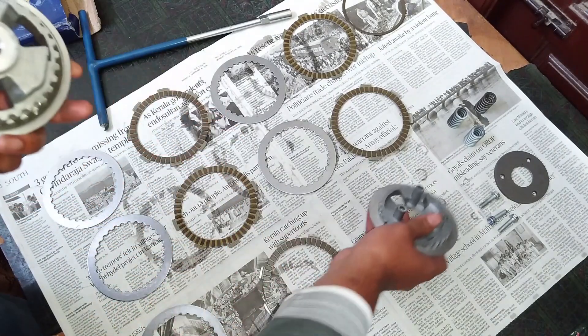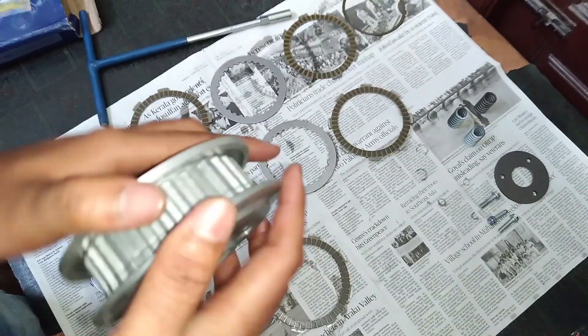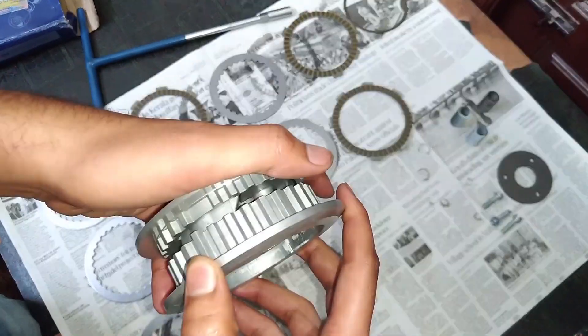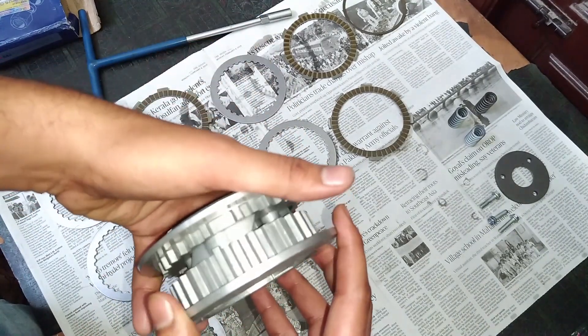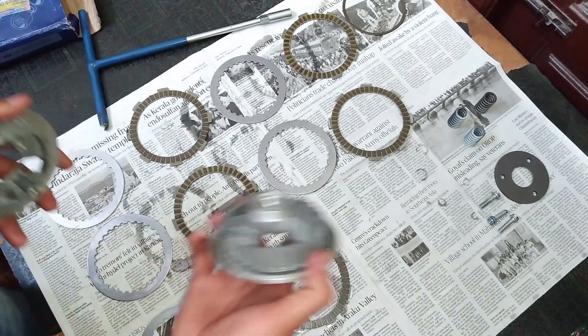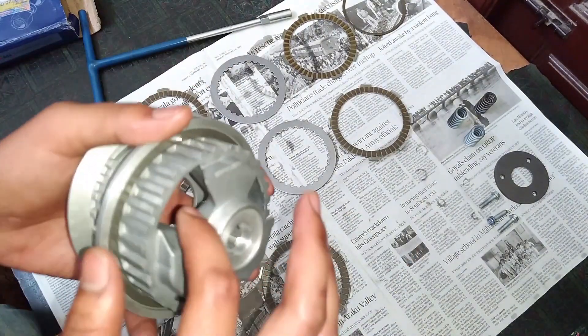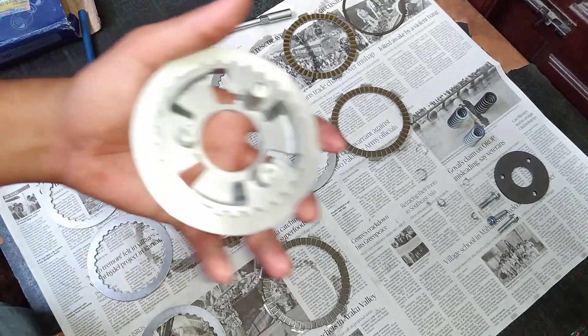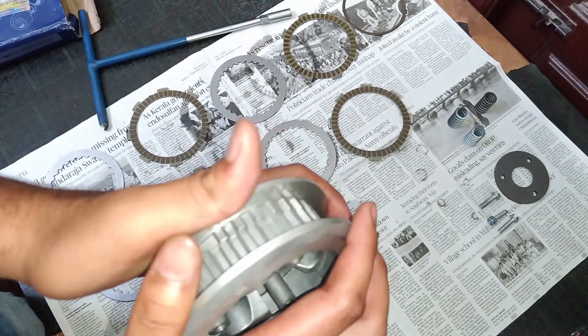Here you can see the inclined surface. This is the one which lets you downshift your bike without pulling the clutch lever. In a normal clutch you cannot see these kinds of inclined surfaces. If your clutch hub has these kinds of inclined surfaces, then it must be a slipper clutch.